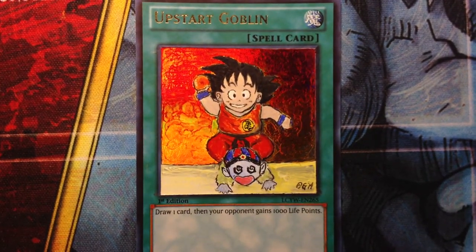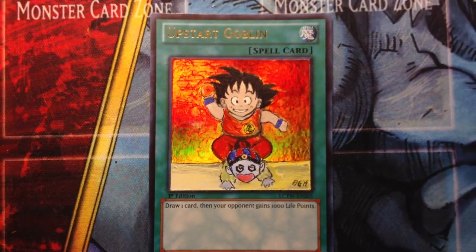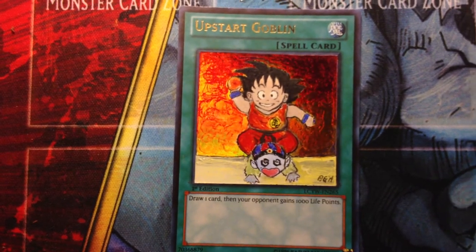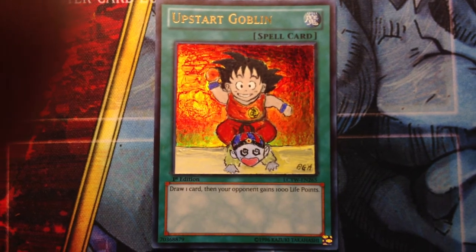I just want to thank you guys for viewing this video. Congratulations to Duelist23. If you like the art, leave a like, subscribe if you haven't, and I will see you guys next week. Later!